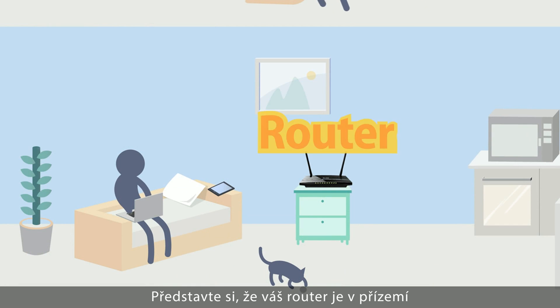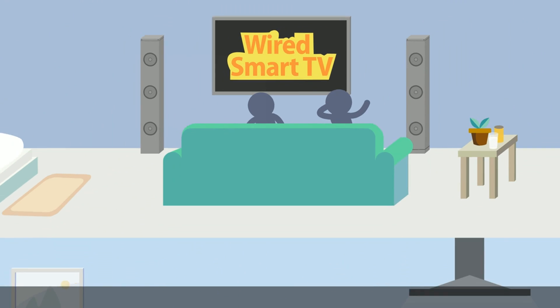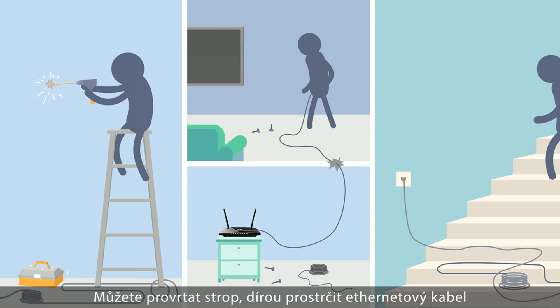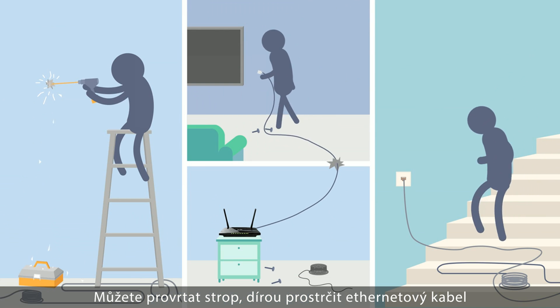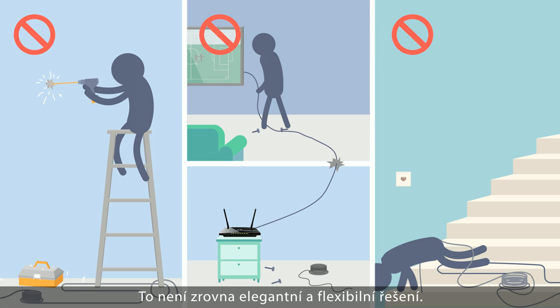Imagine your router is downstairs and your wired-only smart TV is upstairs. How do you add the smart to your TV? You could drill a hole in the ceiling and run an ethernet cable through the hole to connect the TV to your router, but that's not pretty and not flexible.